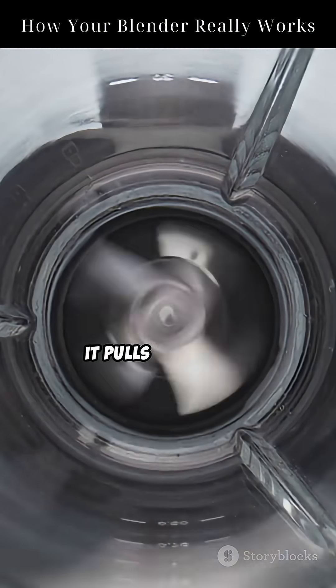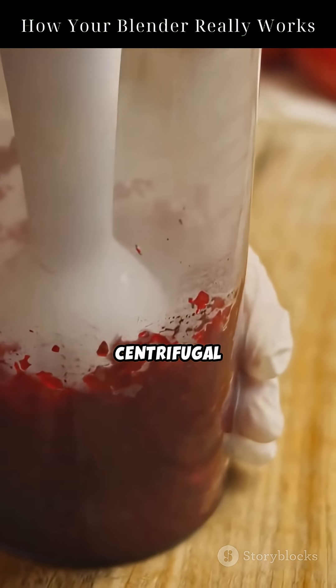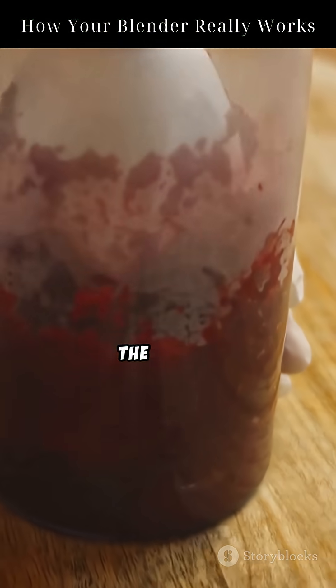As the blade turns, it pulls the food in with a swirling motion like a mini tornado. Then comes centrifugal force — everything gets flung outward from the center.